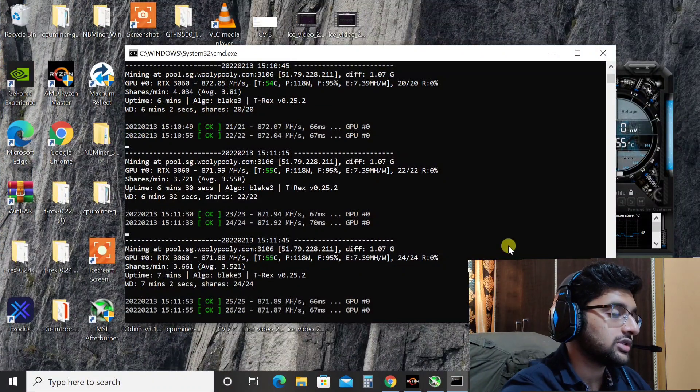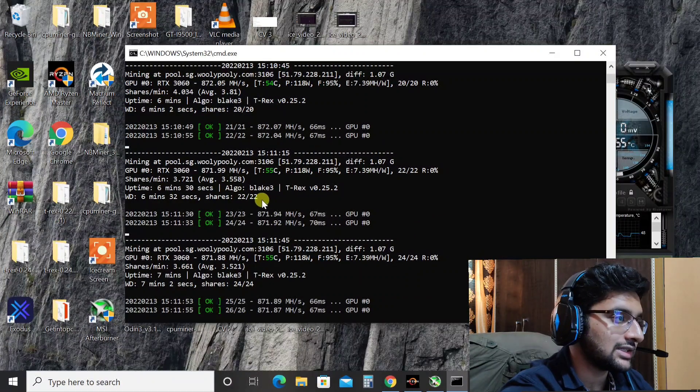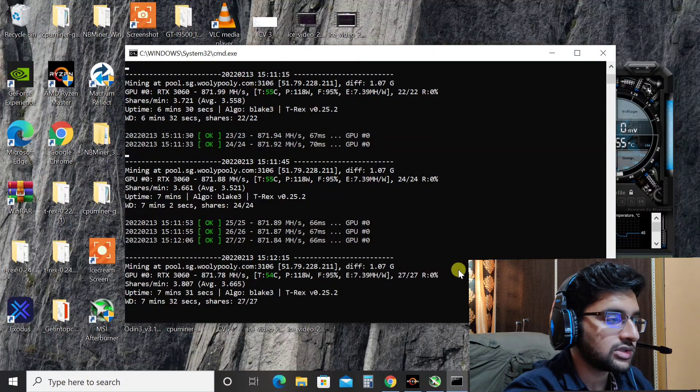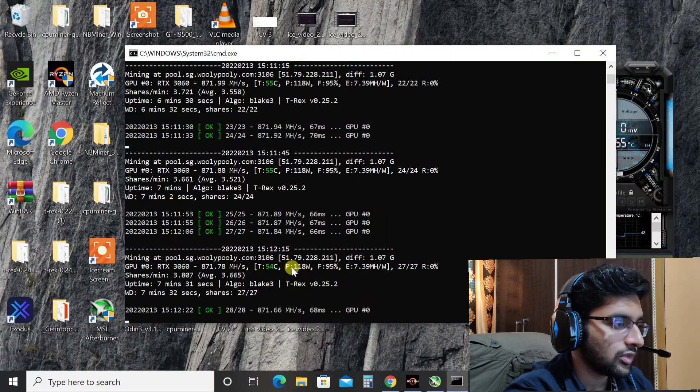Here we are on our computer screen. My GPU is mining Alifium at the moment. One RTX 3060 is able to get around 871 mega hashes on the Blake3 algorithm, which is used to mine Alifium coin. I am using T-Rex miner latest version, which is 0.25.2.